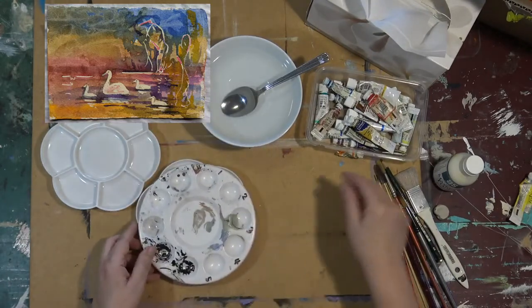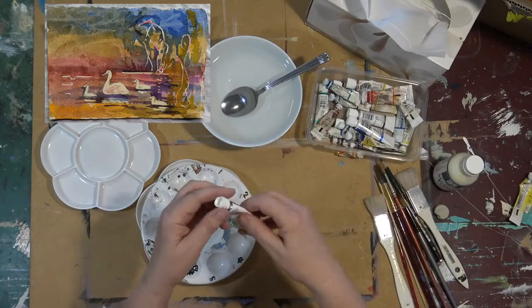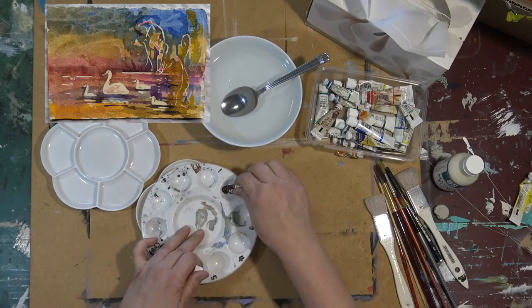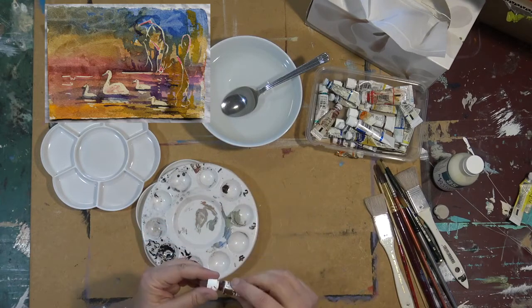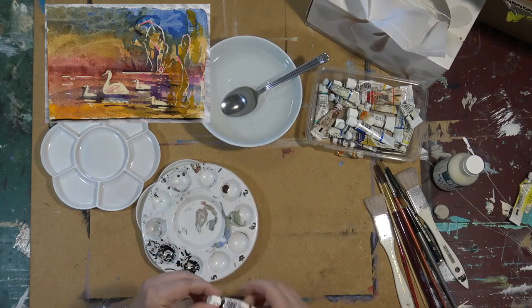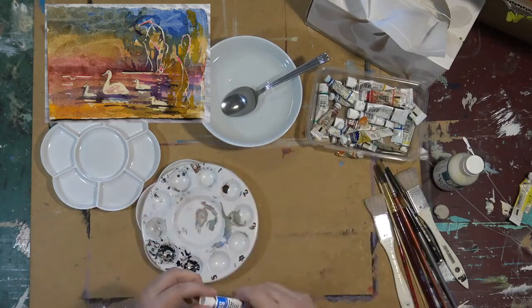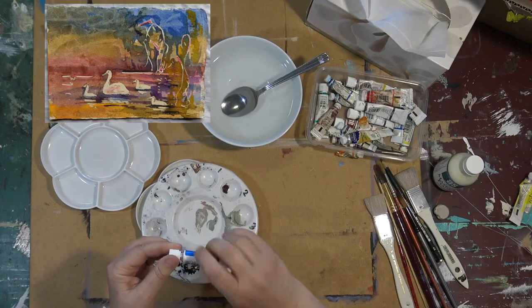I use several palettes. I use first of all a little one like this. I just put a really small amount — say a pea-sized amount — of the colours that I've chosen to use on any particular project. Just a small amount of each in the palette.